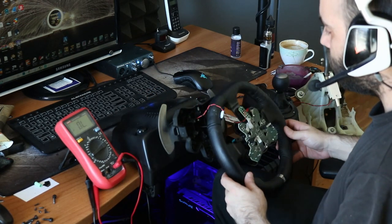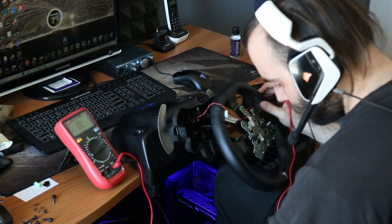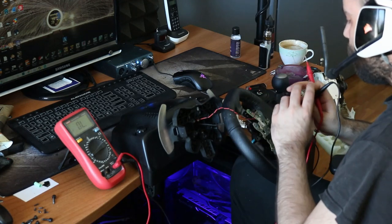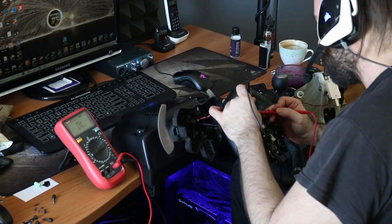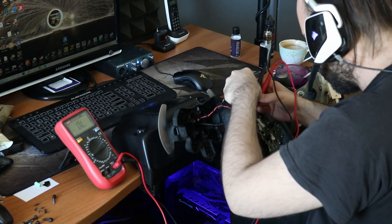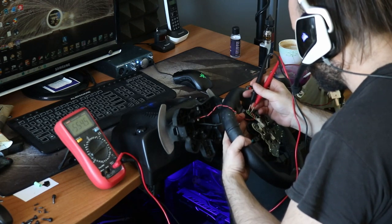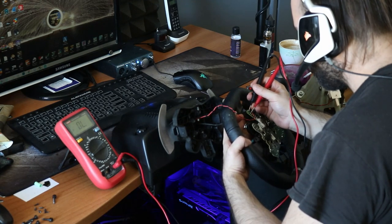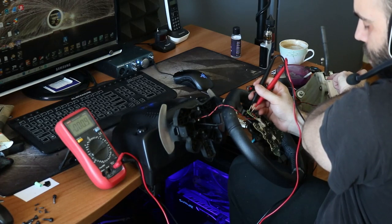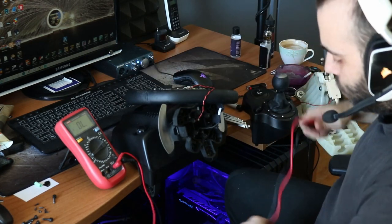The only thing we need now is to check it. I think we are good. We are okay. So I'll leave it open right now to show you the connections I made.